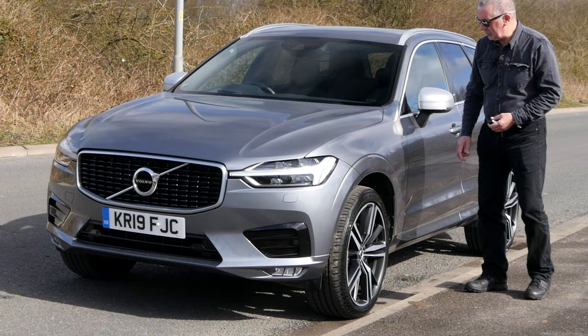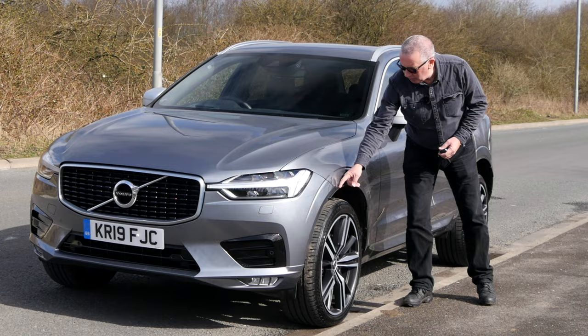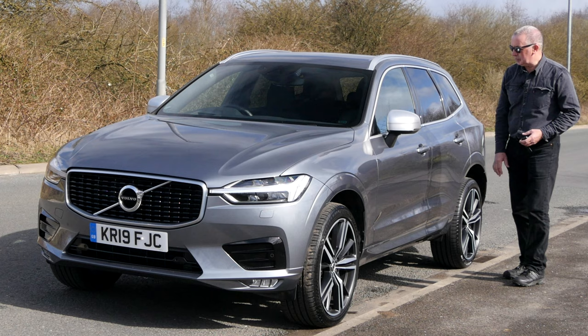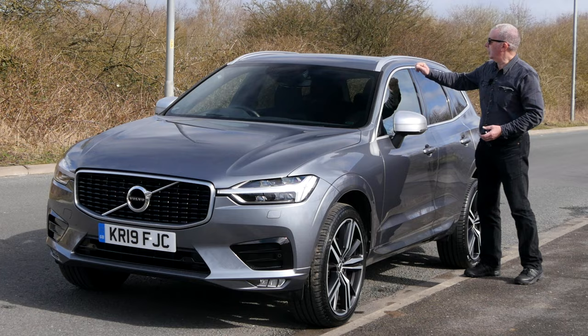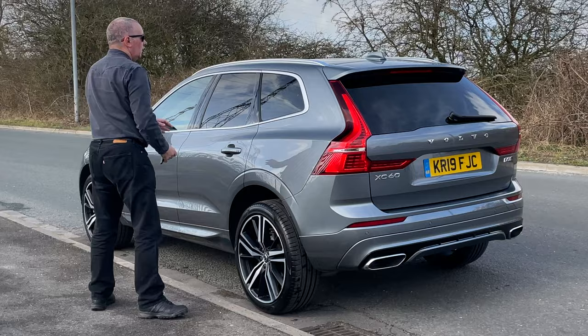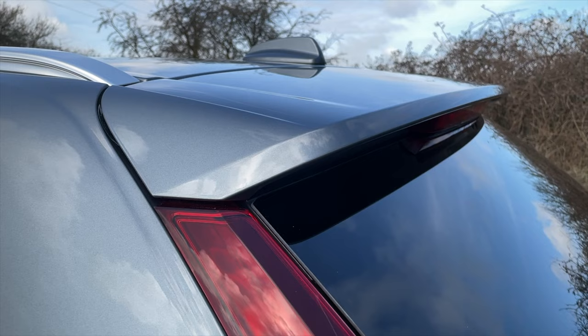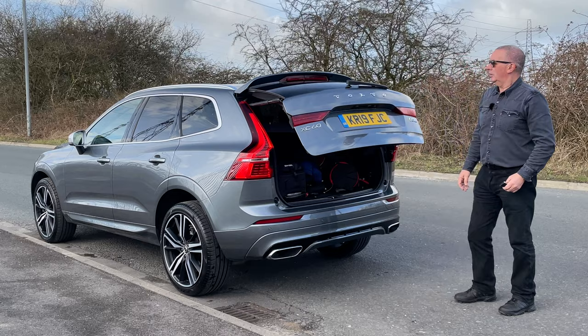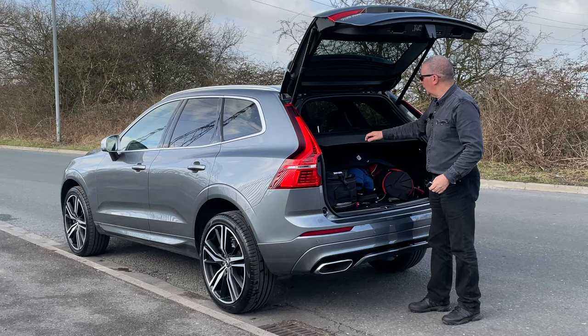It looks like we've got high-pressure headlamp wash. There are diamond-cut and matte black alloy wheels — multi-spoke I'd have to say. Little spats here on the wheel arch stop gravel rash and chipping up your wing edges. Power-folding door mirrors, sill protector, and door bottom protector. Brushed aluminium trims around the windows, brushed aluminium roof bar carrier system, and rear privacy glass.